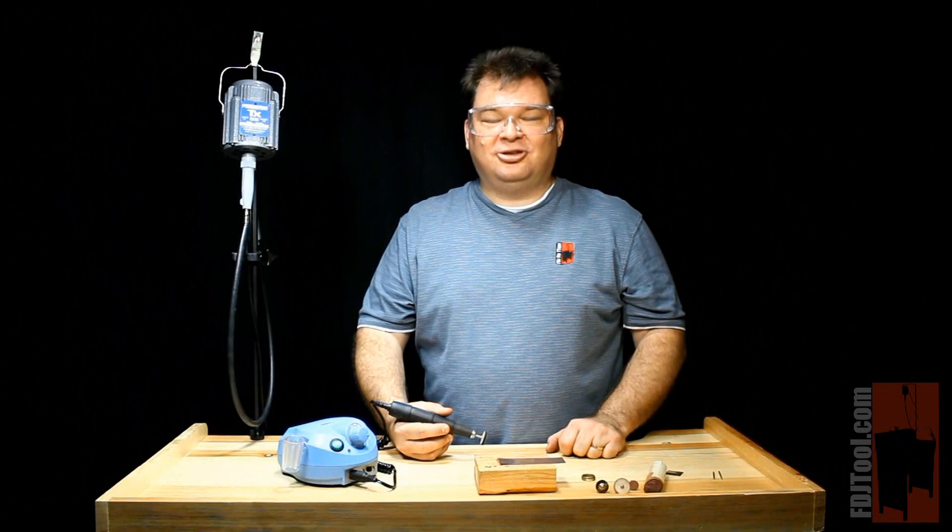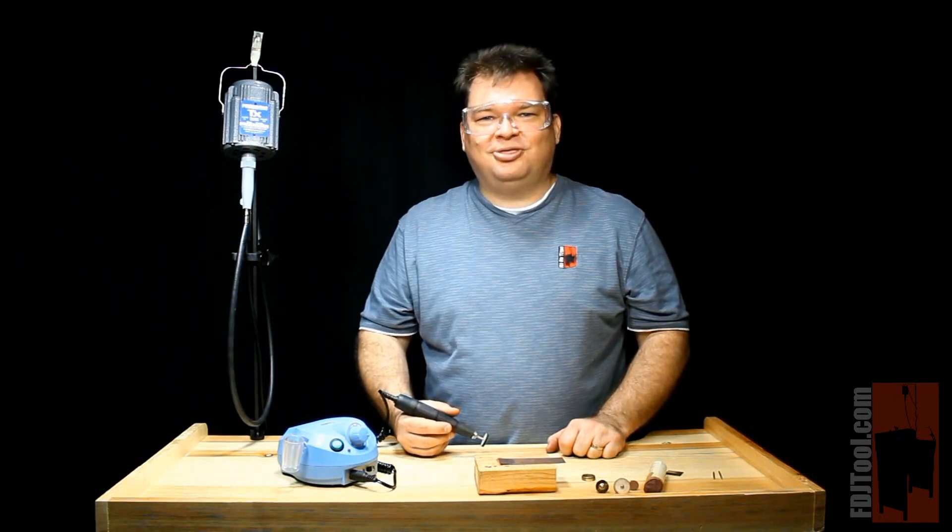Well, I hope this peek at micromotors has been very helpful. My name is Scott with FDJtool.com.